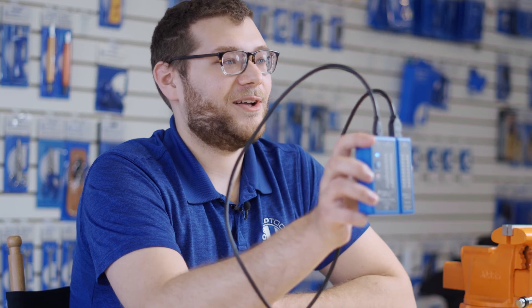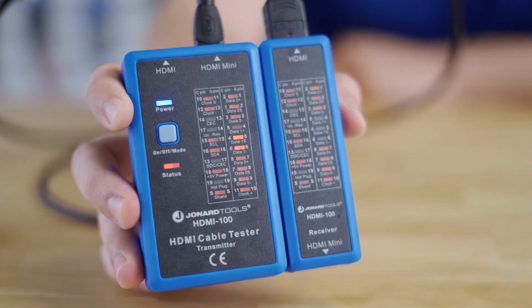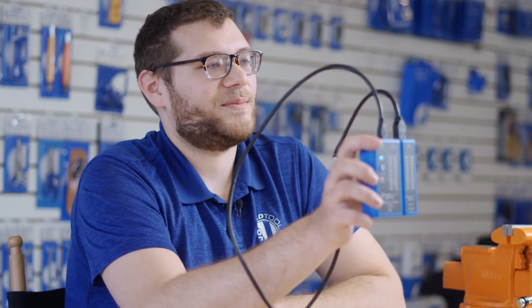The HDMI 100 will also tell you which wires have been short-circuited and miswired or damaged in general. The LED will not display when the connection is poor.